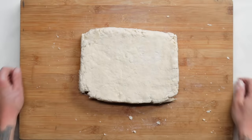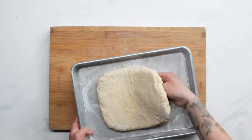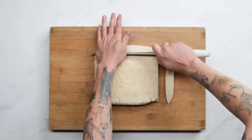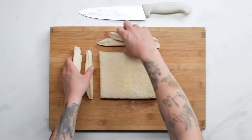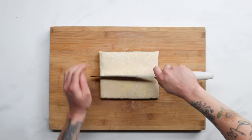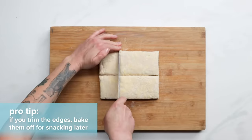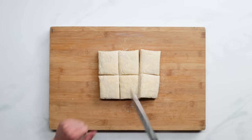Once we've worked in all the folds, we'll carefully transfer the dough to a parchment-lined sheet tray and freeze it for about 30 minutes. This allows the flour to fully hydrate and helps the biscuits bake evenly. Once chilled, we'll bring it back to the cutting board and use a large chef's knife to trim the edges and create clean sides — this step is optional but gives a stunning visual, though untrimmed edges won't rise as much in the oven. If you do trim the edges, bake them off for snacking. Then cut the dough in half and into thirds to get six mostly even-sized biscuits.